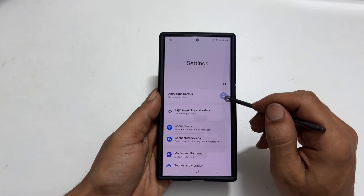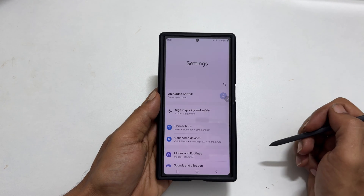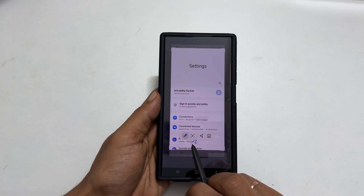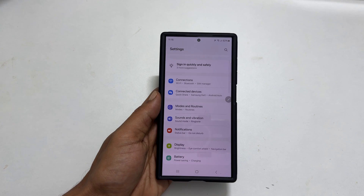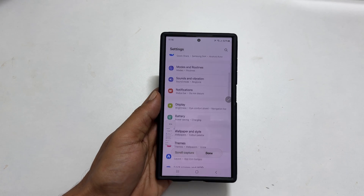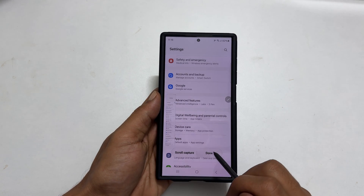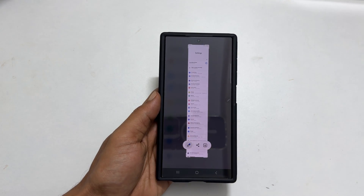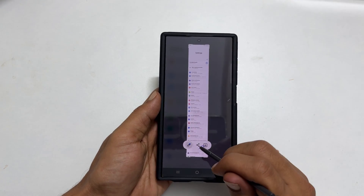Alternatively, you can open the Air Command menu and select Screen Write. You can take a scrolling screenshot by tapping this Long Screenshot button. If you want to continue the Long Screenshot, tap Scroll Capture. Once finished, tap Done. You get this preview where you can edit, share, or save the screenshot.